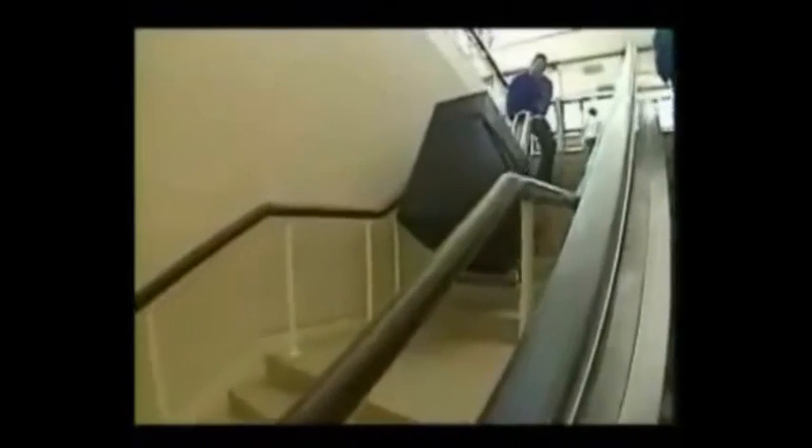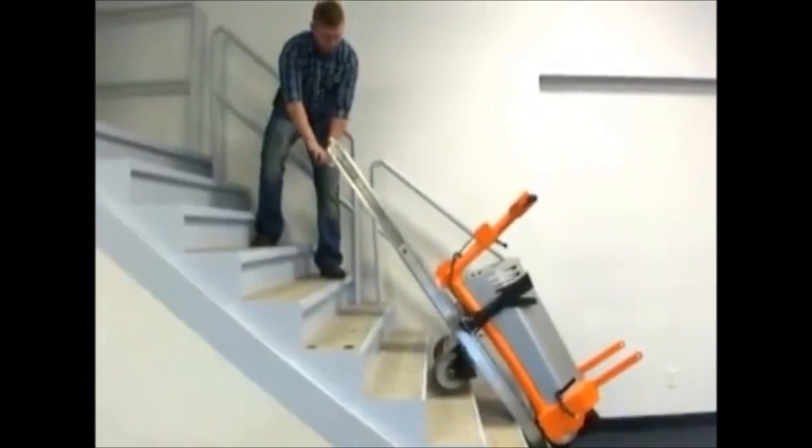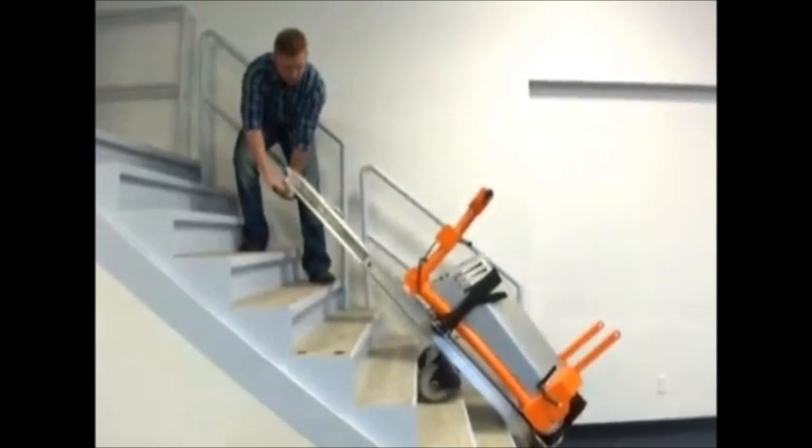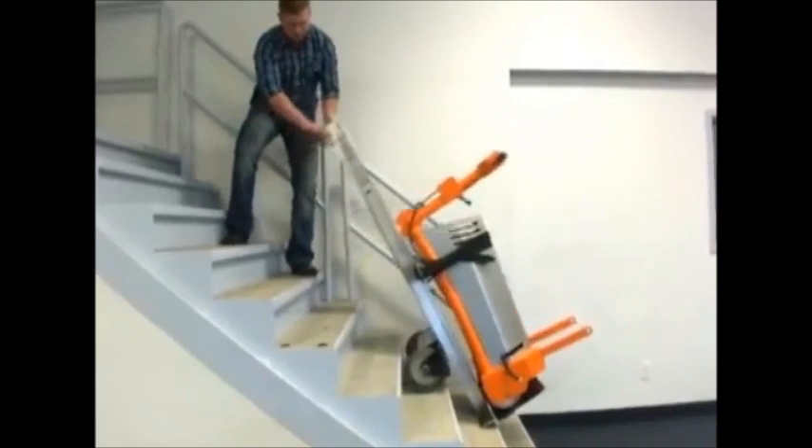Inquire now to start enjoying the many benefits of having a Powermate. Powermate safety moving systems are manufactured and distributed by Elbani to increase profit and upgrade productivity. The Powermate safety moving system is without question one of the most innovative products available today.